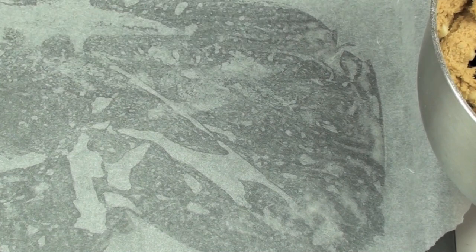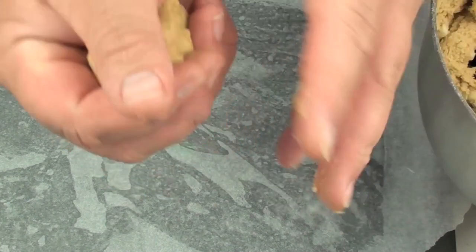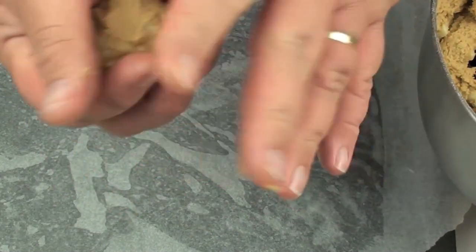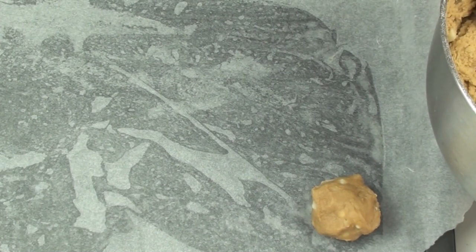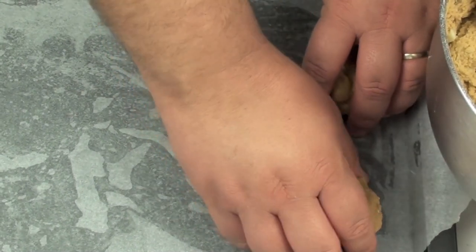Got a baking tray here lined with non-stick baking paper. We are just going to grab some of the mix a bit at a time, just make rough balls like so, and place them right onto the parchment paper. Just make sure you leave enough room in between each one because they will spread.